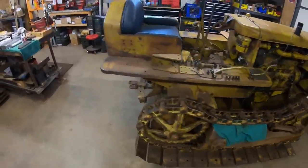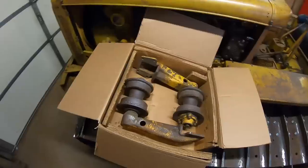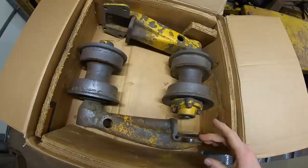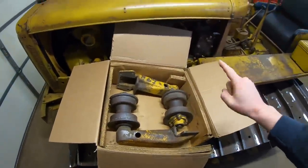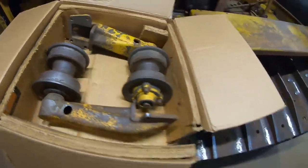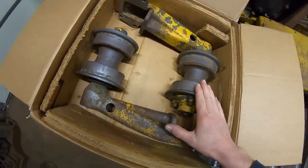First and foremost in the track department, and this is really exciting — about a week ago the good folks at Florin Tractor in Sacramento, California contacted me saying they think they found something I could use. Two somethings, actually. These are the track carrier rollers, first generation style with the correct stands that I have been looking for since I started this project. They bolt to the inside and upper portions of the track frame channel — direct bolt-on installs to these first generation frames — and I could not have been happier.